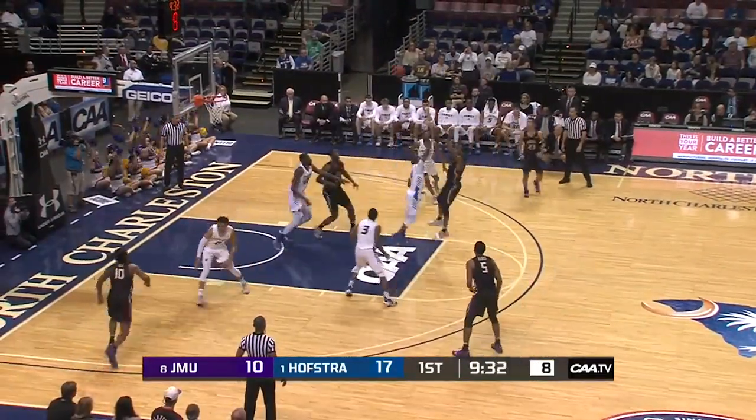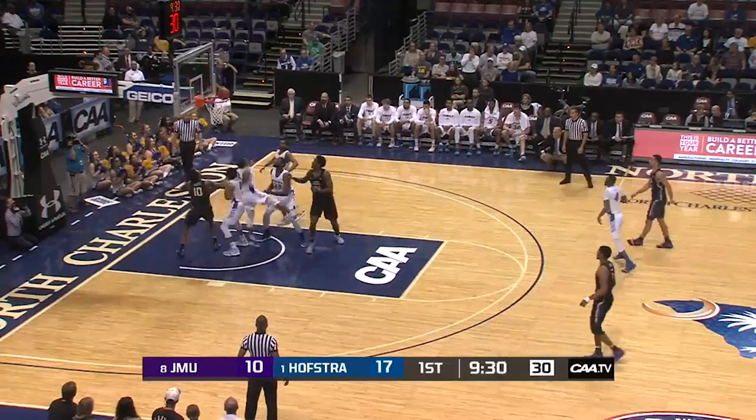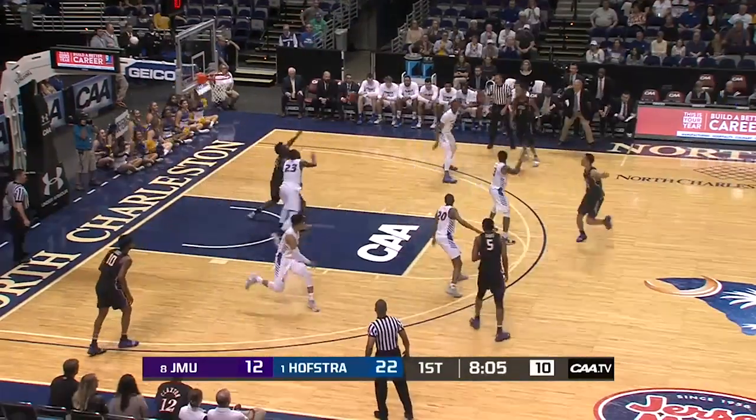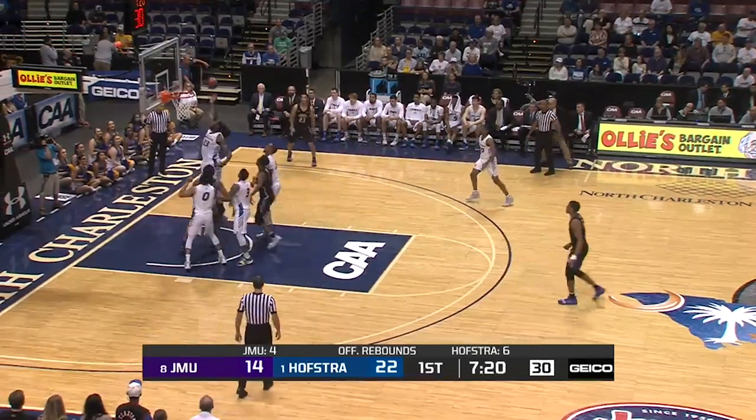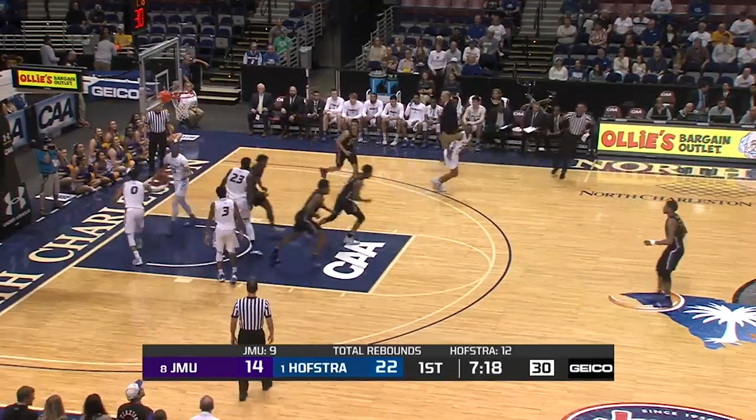To Lewis, from the elbow fade away, and gets the roll. Nice pass underneath. Wouldn't let him screen it. Lewis jump stop in the lane, shot no good.